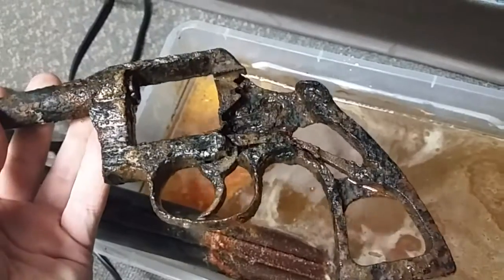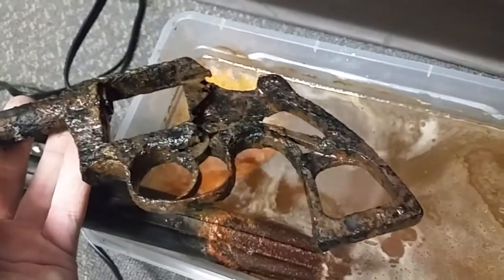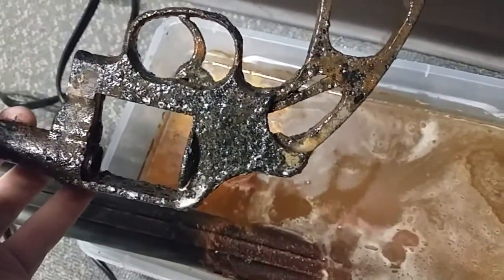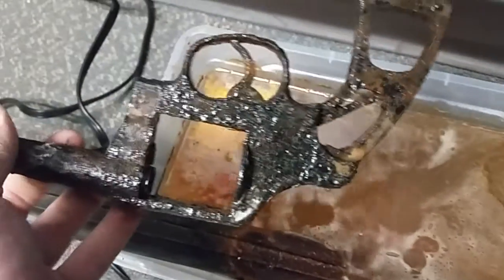Well, looks like some of the scale is coming off. We'll go see what this looks like after a little mechanical agitation, aka scraping it under a faucet. And then we'll be back.